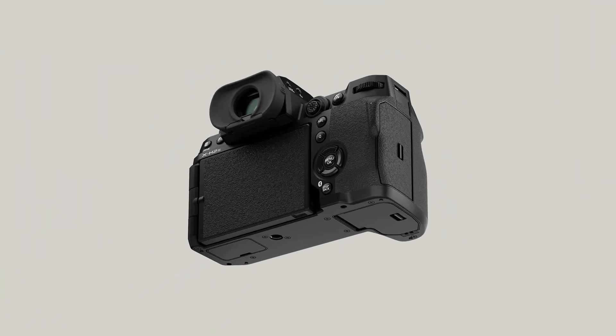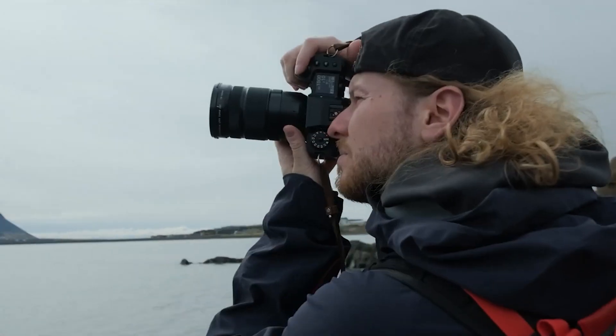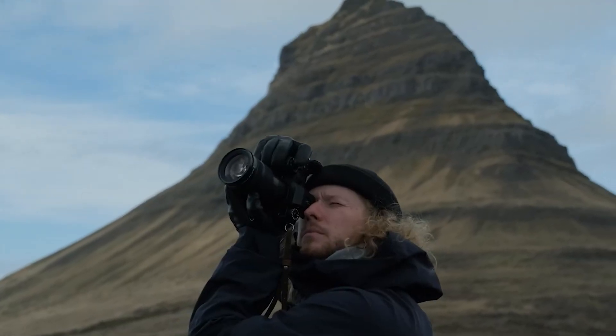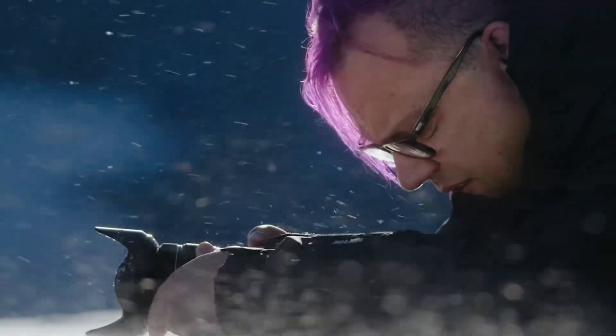The X-H2S comes with a price tag of $2,500. So how's the price-to-value ratio? Well, it's great for an APS-C camera. It has more features than some of the similarly priced cameras, so that's great.